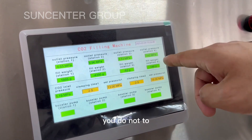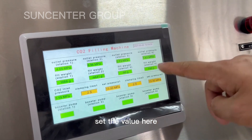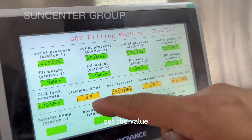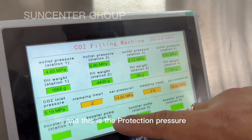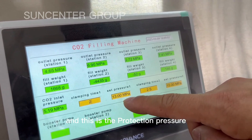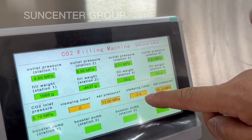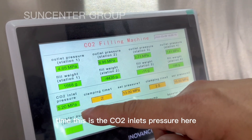You do not need to set the value here. You only need to set the value here. And this is the protection threader. This is the clamping thread. This is the CO2 inlet threader here.